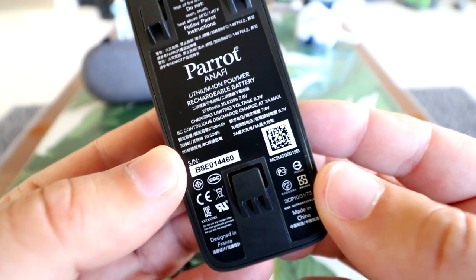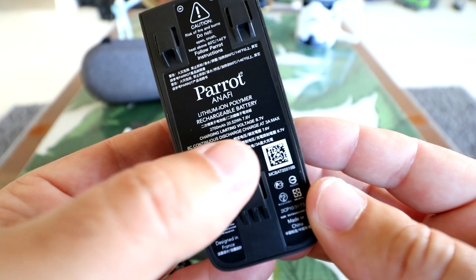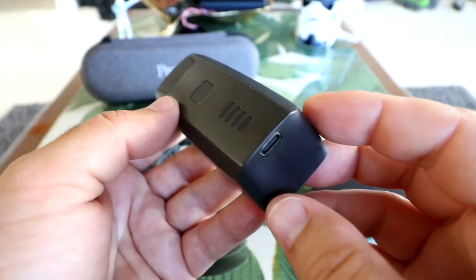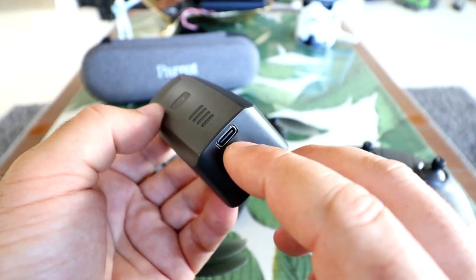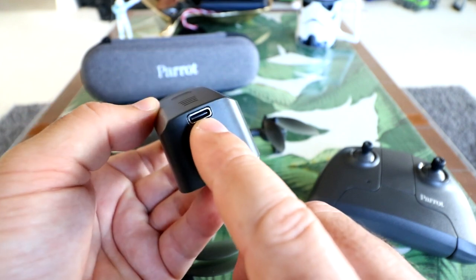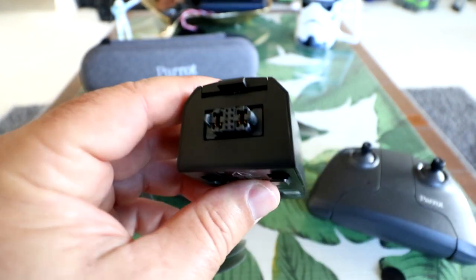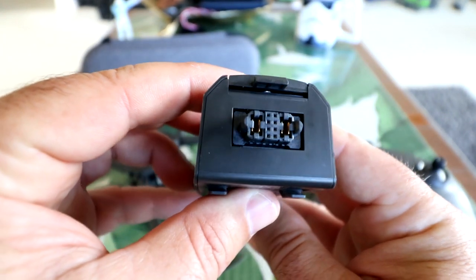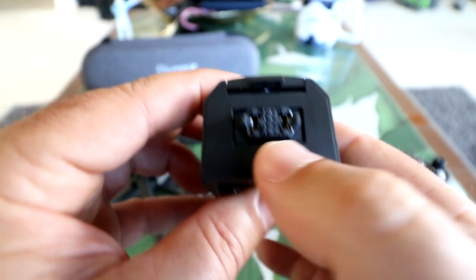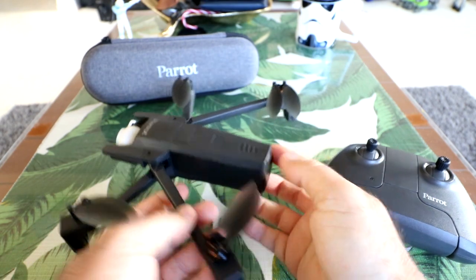Here's the battery Parrot has chosen: a lithium ion polymer rechargeable, 2700 milliamp, 7.6 volt — like a 2S high voltage pack. Press it once and you can see the charge state. This one is fully charged. For charging, it doesn't come with a dedicated charger — just that USB-C cable, which you plug into any cell phone charger. The connectors and smart battery pins are on the front. Sliding it back on, pushing it forward — it just clicks and locks in. A very simple battery system.